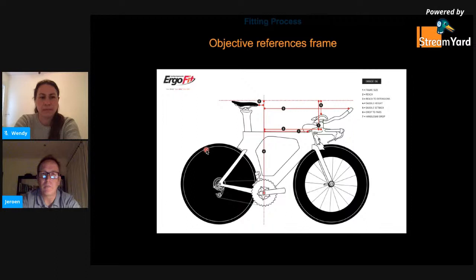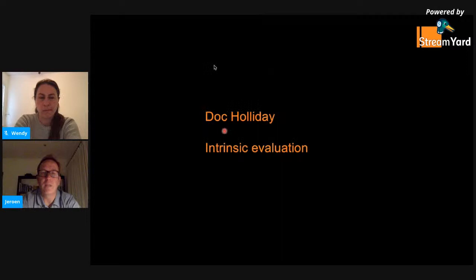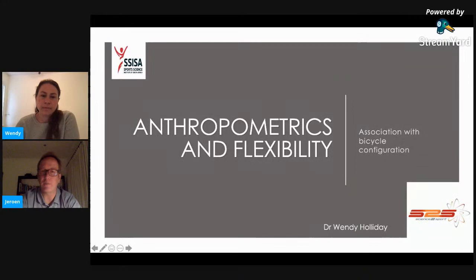Before we get into the assessment of the time trial fit, I'm going to hand over to Dr. Wendy Holliday, who will tell you a little bit more about intrinsic evaluation of athletes prior to fitting them and which aspects are of importance.